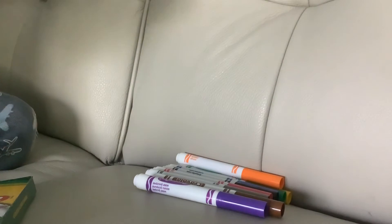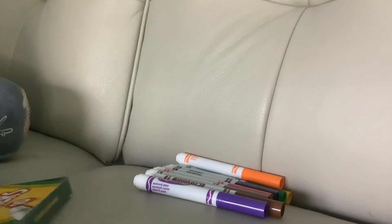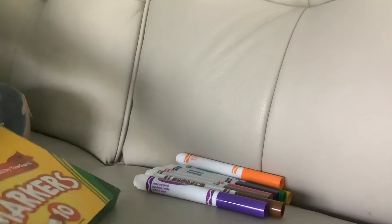Next up we got my favorite color, which is red. Let me smell it. It doesn't smell like anything because it's not scented — it's not really scented.